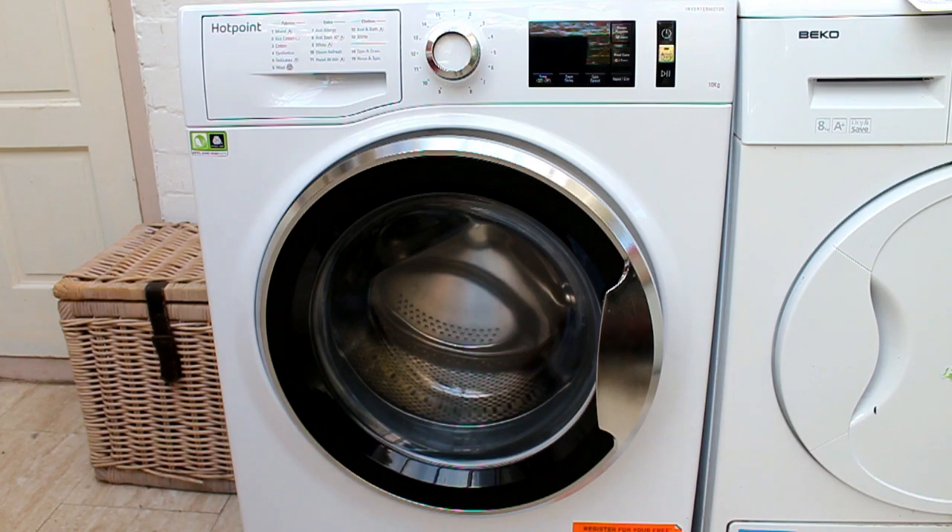Today we're reviewing the Hotpoint Active Care 10kg washing machine, code MM111045WCAUK. Not very catchy! So should we give it a name? Him, I think. Bob. He looks like a Bob. Right, let's go with Bob.